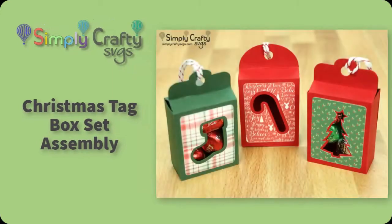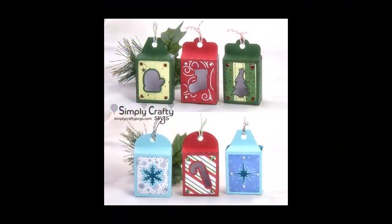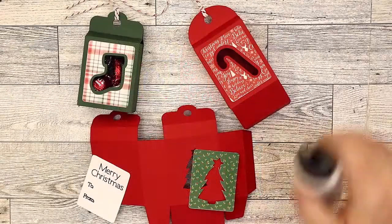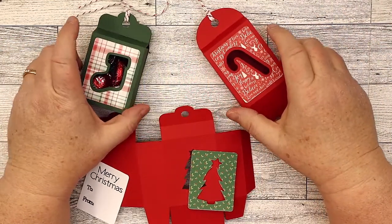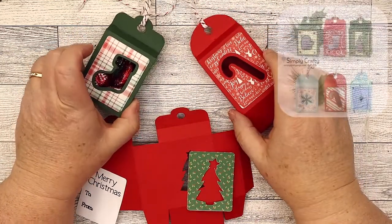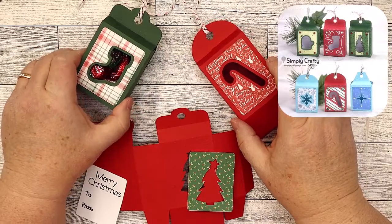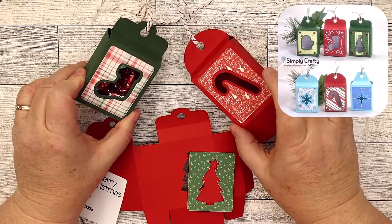In this video I will show you how to put together one of these Christmas tag boxes. There are six in this set. These are SVG files from Simply Crafty SVGs. I decided to finally make a quick video for my Christmas tag box set. There are six different designs and you'll see them in the corner above — six different designs that you can cut out.